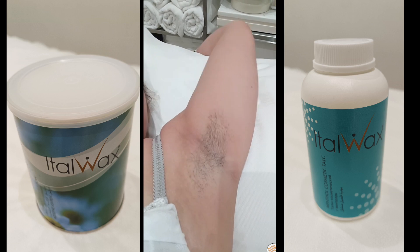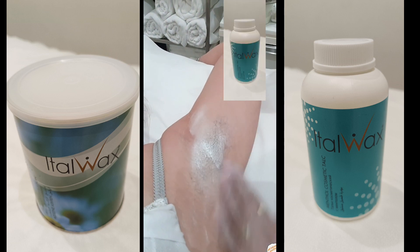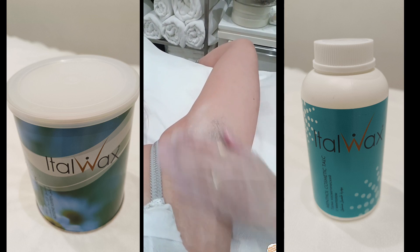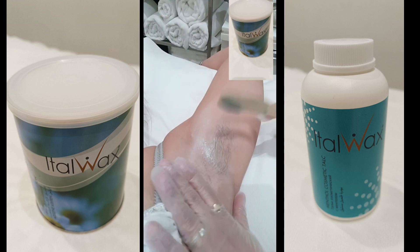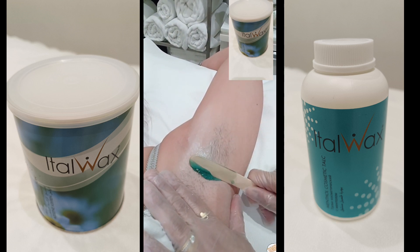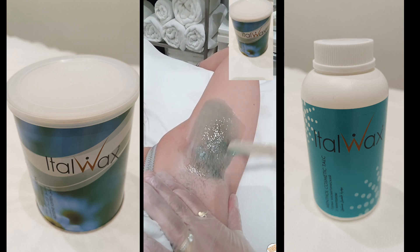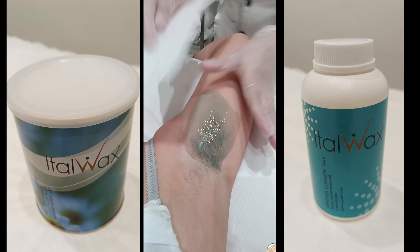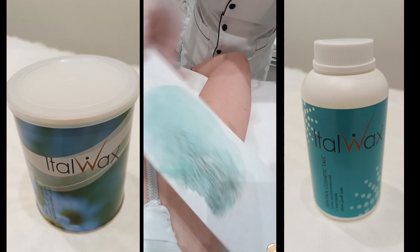How to do underarm waxing: put talcum powder, follow the direction of the hair, apply the wax. Make sure no double dipping — one wooden spatula, one dip. After applying the wax, you can peel using the wax paper. Make sure to pull in the opposite direction.